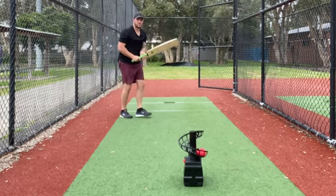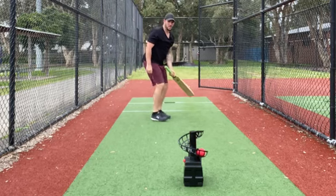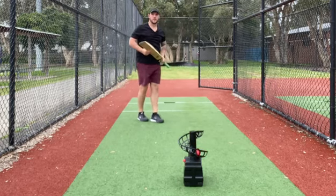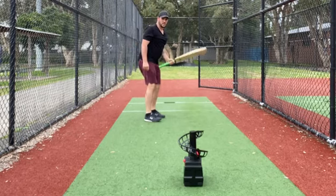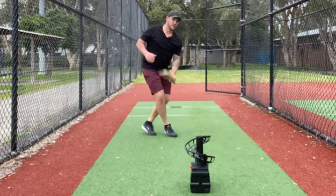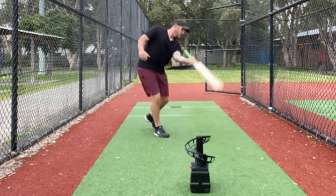Now I'm going to try something a little bit different — a one-handed off drive. Very good shot, very good shot to practice. One-handed shot through the ball, use your body. Turn your body into it, hit it through there.